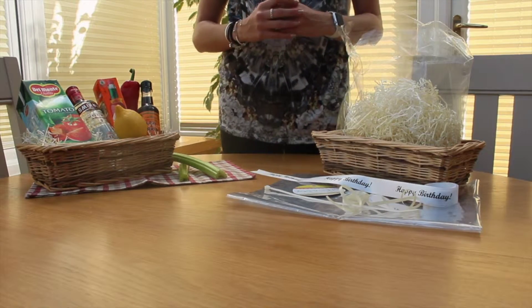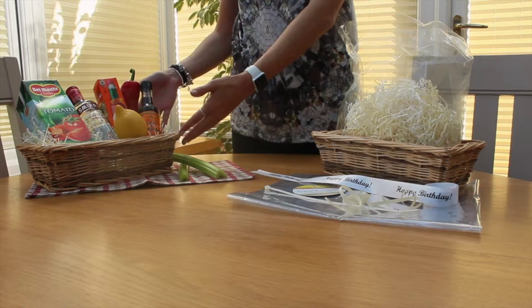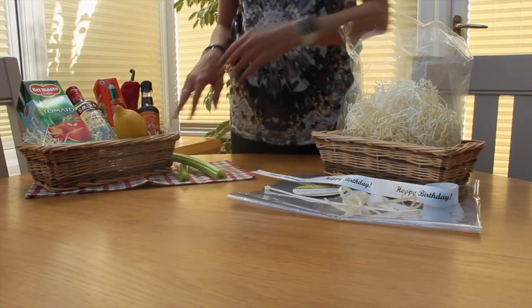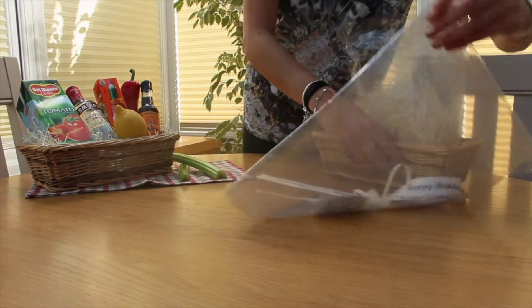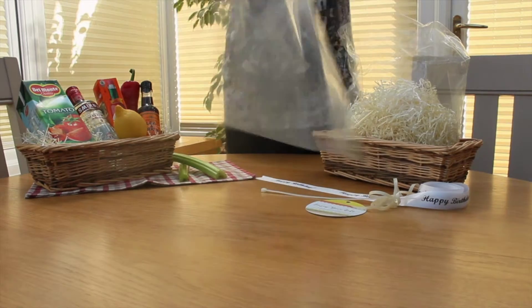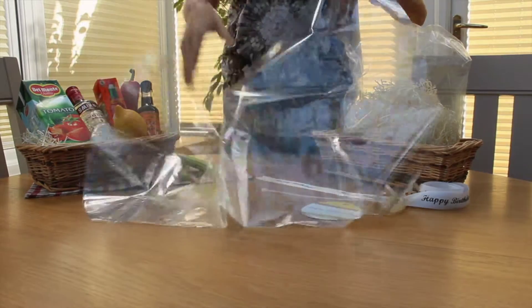The ribbon is tied around the top of the cellophane bag, which I'll show you in a moment when we wrap this gift basket here which I've put together. This gift basket is just an example to show you how much you can fit into this size kit. This here is the size of the cellophane bag which you will be able to wrap your basket in.